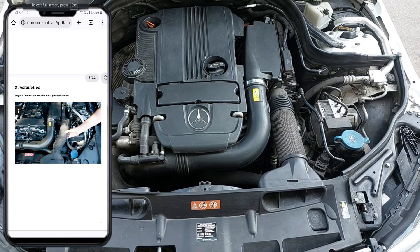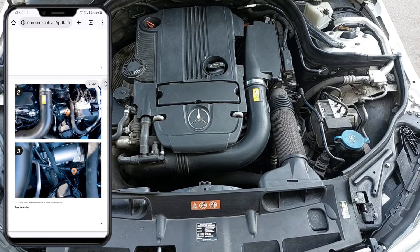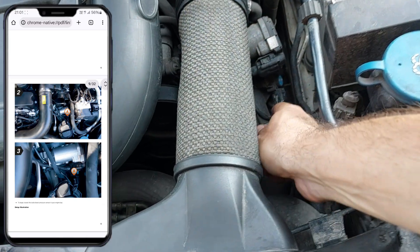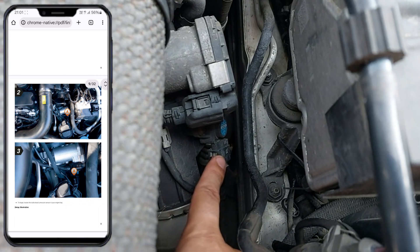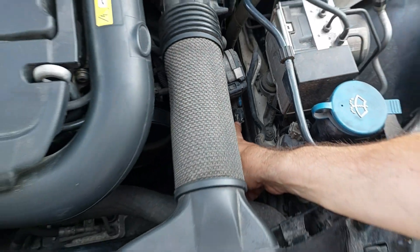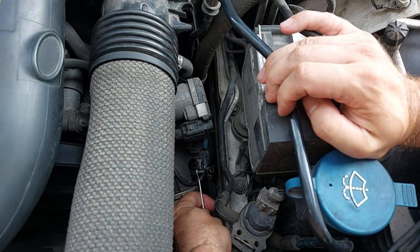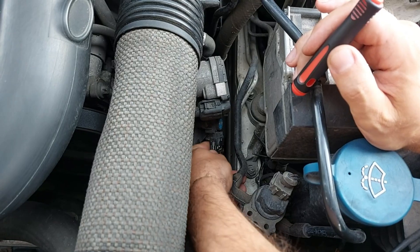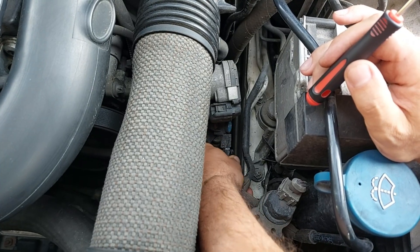This is the engine compartment of my car. According to the instruction manual we will first have to connect the GTS5 module wiring harness to the boost pressure sensor. The manual includes real photos with the location of the sensors of interest, so it was really easy to find the boost pressure sensor right over here. I will be using a pick tool so I don't cover the area of interest with my fingers while filming.